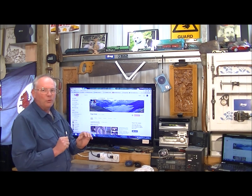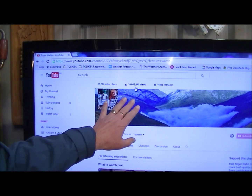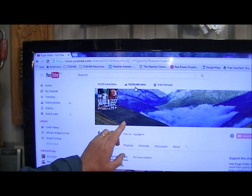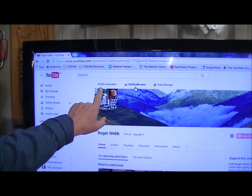First I just want to draw your attention to my stats on my YouTube channel, which I'm really excited about and quite proud of. It's all down to you guys out there — I've just tripped over 10 million downloads and just over 32,000 subscribers. I am really, really pleased with the response; I never thought it would be anything like this.